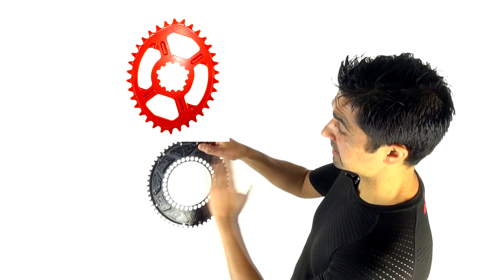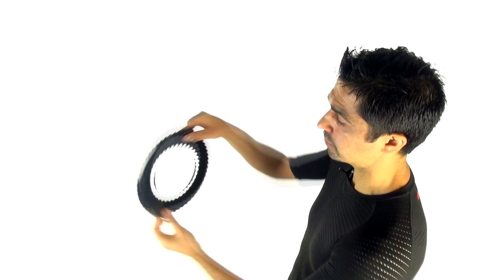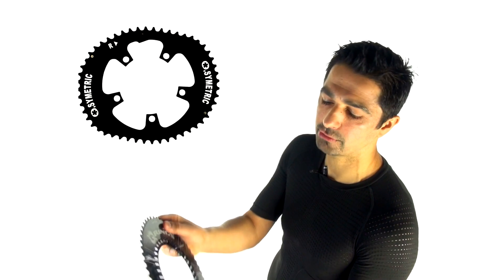Rotor has a symmetrical oval, which means you could put it on 180 degrees out of sync and it would still be perfectly fine. Certain manufacturers like Osymetric, invented by Talon, use an asymmetrical shape with a bicam design, which means you need to put it on in the correct orientation.